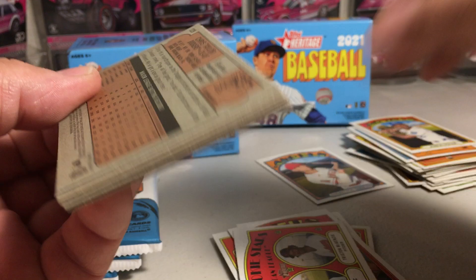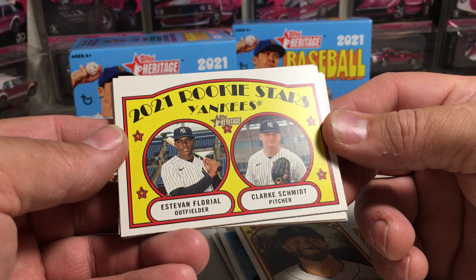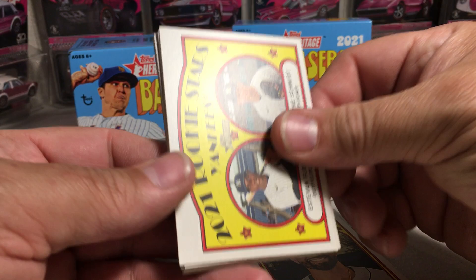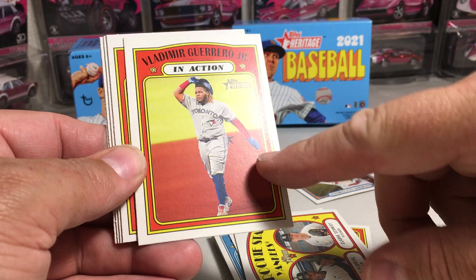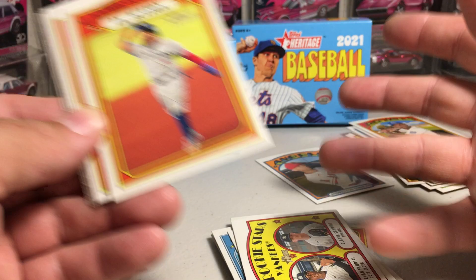Ketel Marte. Chance Sisco. Matt Kemp. More rookie stars — Estevan Floreal. I remember him being a big prospect a few years ago, but I haven't heard much from him lately. Clark Schmidt. Vladimir Guerrero Jr. in action. Supposedly he has come to camp in very good shape this year — they said he lost like 40 pounds. That's exciting to see what he can do, more svelte, and he'll have better speed and all that.